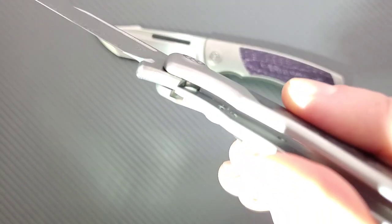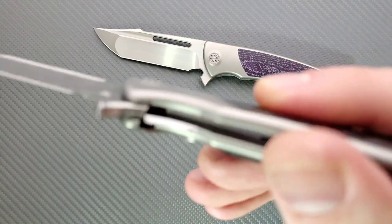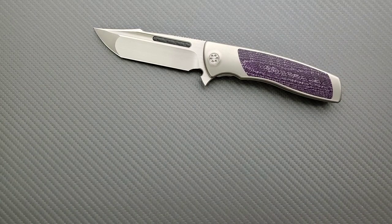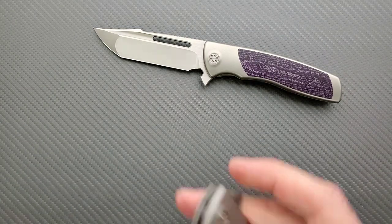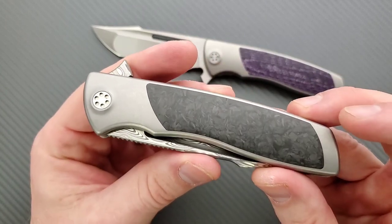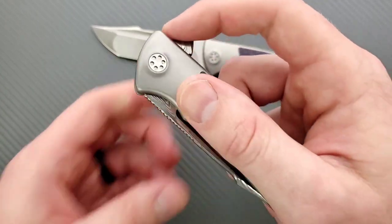You can see that little lip up there — it's not a detent ball. I'm not going to pretend to understand exactly why this creates this experience, but for whatever reason it is very crisp. That's the best way to describe it.